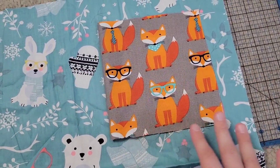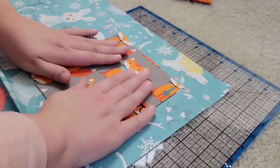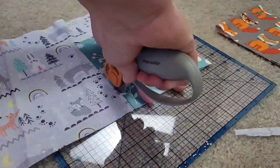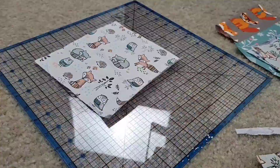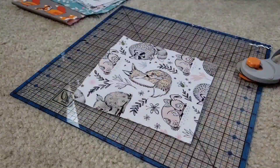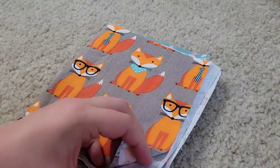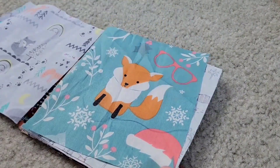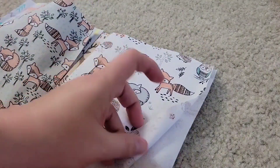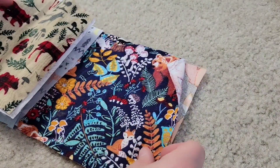I'm just going to fold this in half and use it to guide me cutting the other squares. This is what it should look like once we get it put together — pretty darn cute if you ask me. I think those are all good patterns to go together.